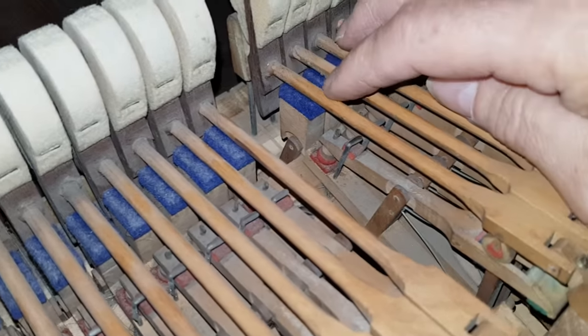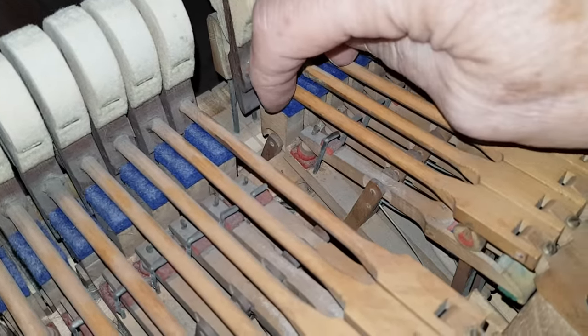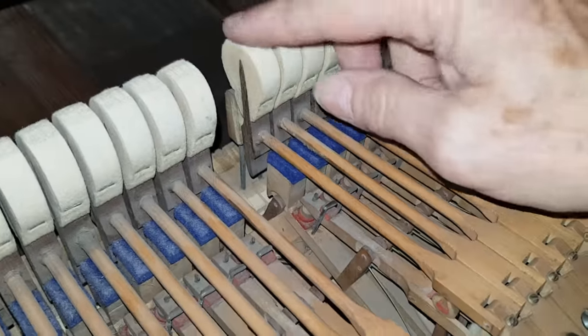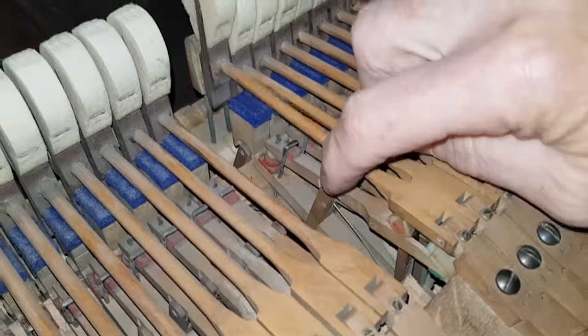The hammers are resting on the rail, which they shouldn't be. We need to change the rollers here — we've talked about this many times. Hammers, jacks, and rollers — that would be the obvious work to do on this.